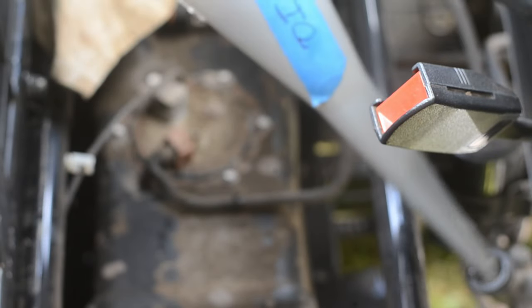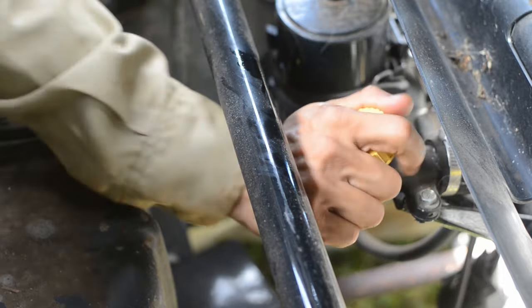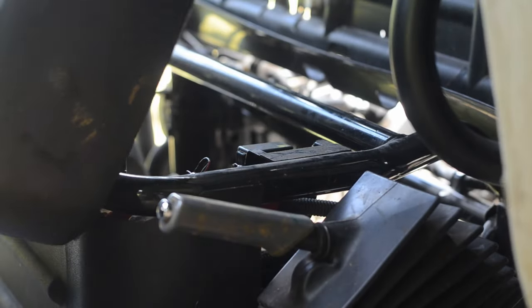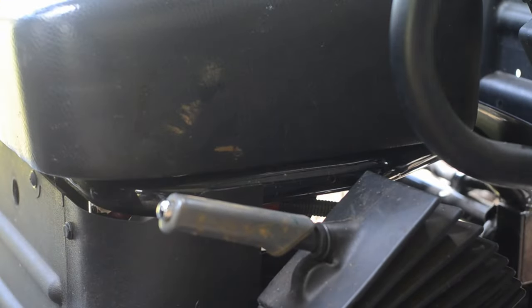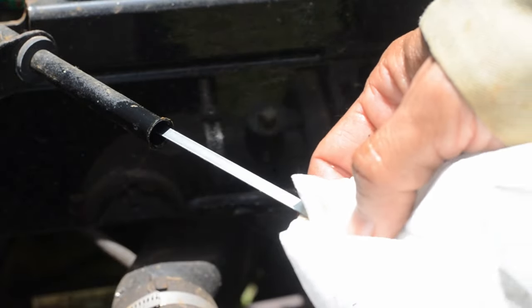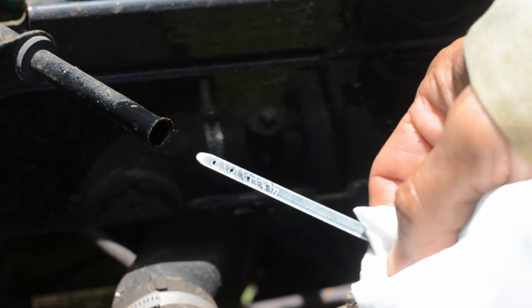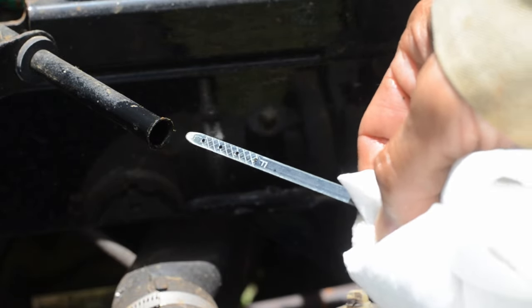The funnel was then removed and the oil fill cap was then reinstalled. The seat was set down into its normal position. We can double check the level of the oil using the dipstick. The oil should be between the L or low and F or full marks. The oil should never be overfilled, which would read past the F or full mark.